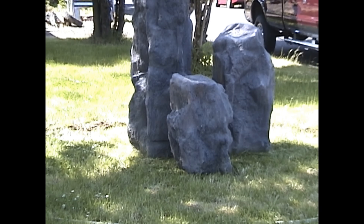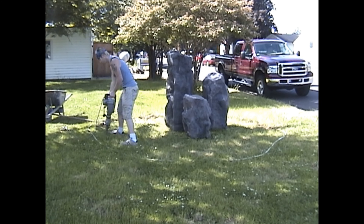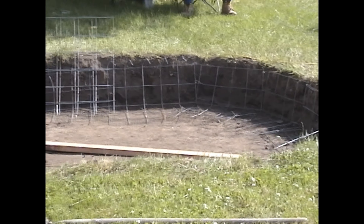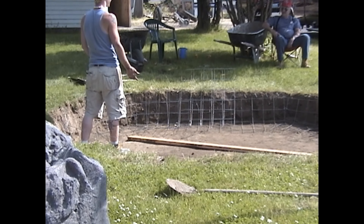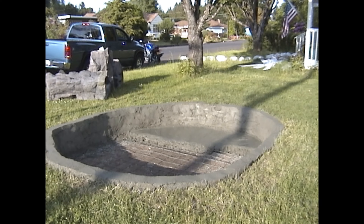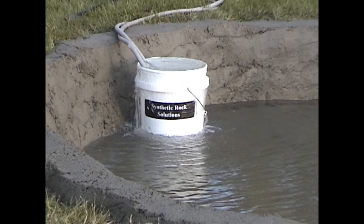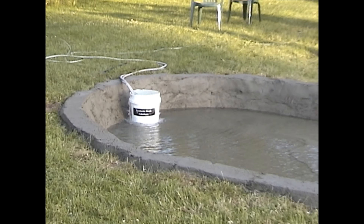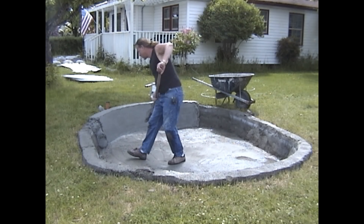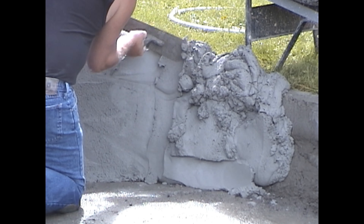In this clip, we have set the three rocks where we wanted the pond to be, and Skylar is starting to dig the perimeter of the pond. Next, we see the pond is fully excavated and we are installing a concrete wire mesh as a reinforcement for the concrete. We hand-mixed and hand-applied the shell, and then immediately after forming it, we filled it with water to slow-cure the shell.